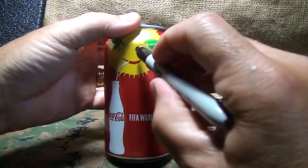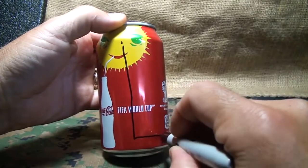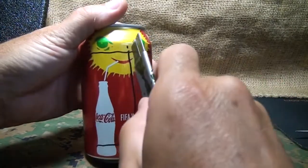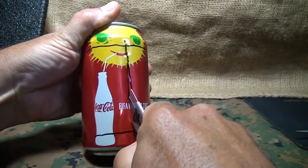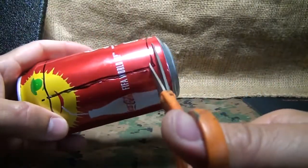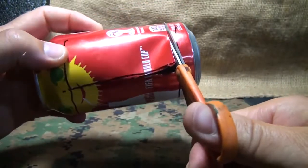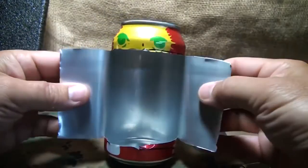Another super easy project is to just take a can, draw a line right down the center, and make a big capital I. Then you take a razor. Now, once I cut down the center, I'll take a little small pair of scissors. Open up your little wings and fold them back.